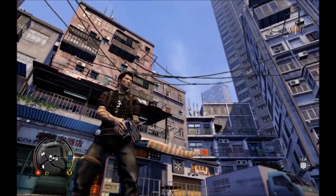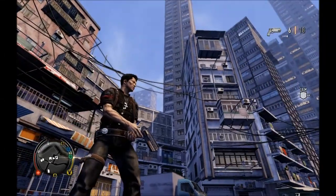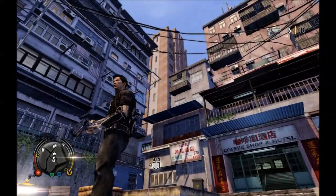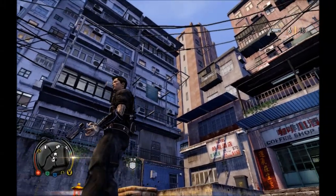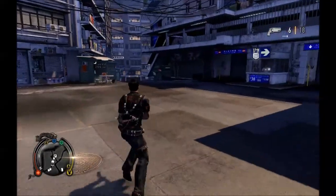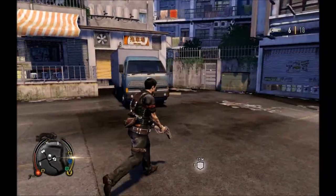The weapon is very, very well detailed. I haven't really played Just Cause 2, so I wouldn't know if it matches exactly, but it is a very nice weapon to have and the damage it does is actually really, really good.